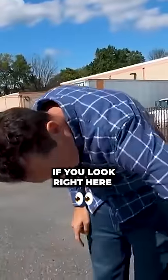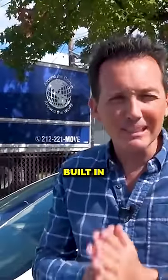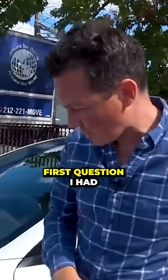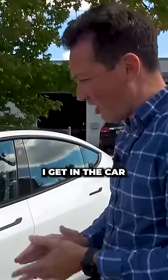Somebody hit my new car. If you look right here, there's a dent — that's a problem. But luckily Tesla has something built in called Sentry Mode. The first question I had was when did that happen, because this car has 600 miles on it. I get in the car and start going through Sentry Mode.